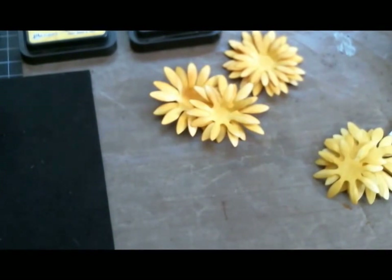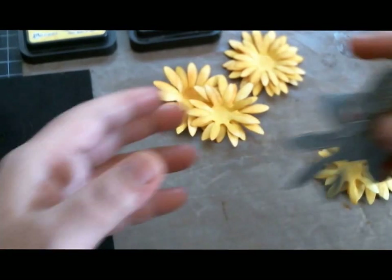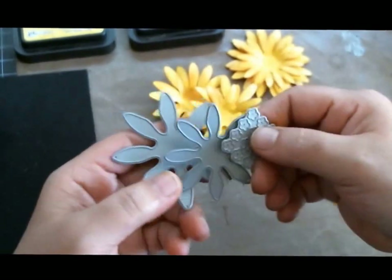So for all my new subscribers and for the girls who have been following me — as you may or may not know, I am now a design team member for diamonddies.com. Diamond Dies has just sent out their DT packages, and in my DT package one of the dies I received was this magnificent beautiful sunflower die.